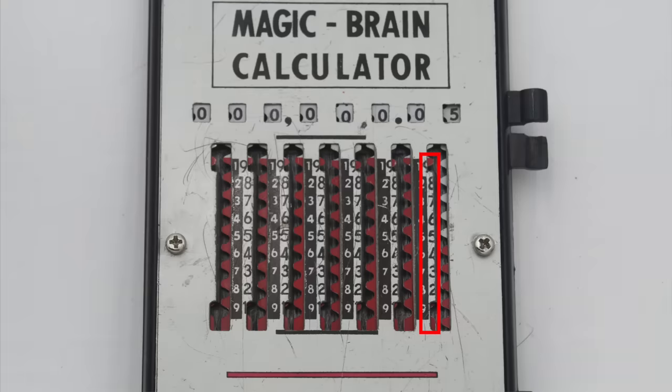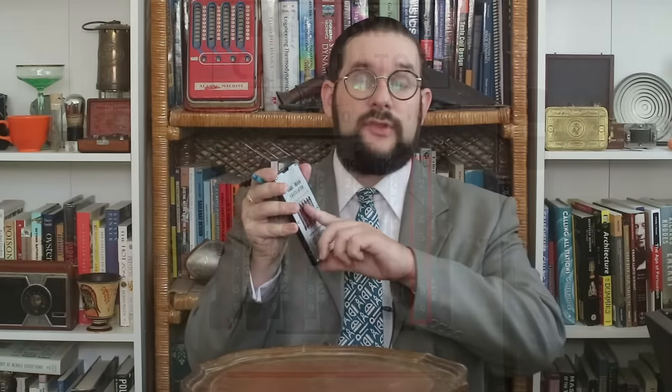To use this, you follow a set of very simple rules with separate rules for addition and subtraction. For addition, you use the numbers on the right-hand side — black on pale background. If the number you want to add is across from a red section of the slider, you move the slider all the way to the bottom. If the number is across from a white section, you move it all the way to the top, over and down around the shepherd's crook. These rules are reversed for subtraction, where you use the left-hand column with white numbers on black background — if the number is across from white, move it to the top but not over; if across from red, move it down, across, and up.